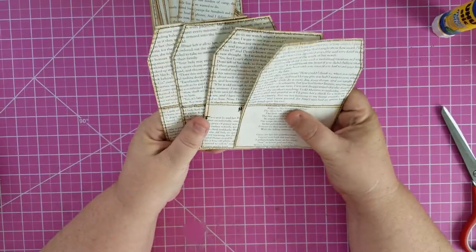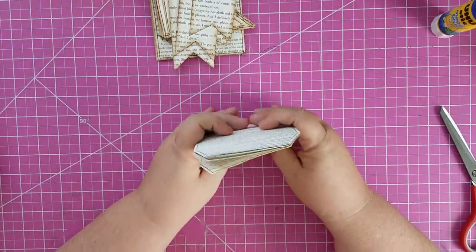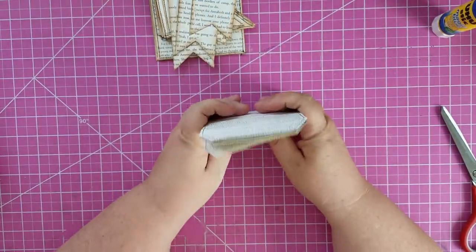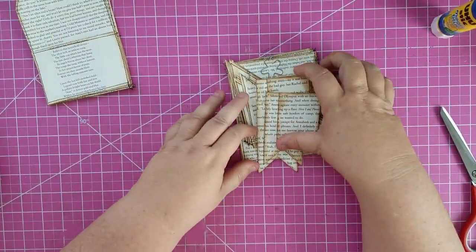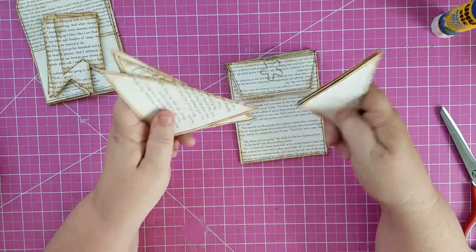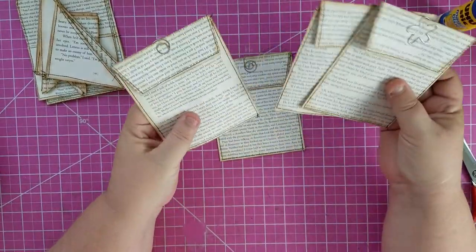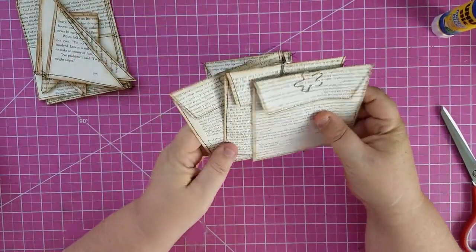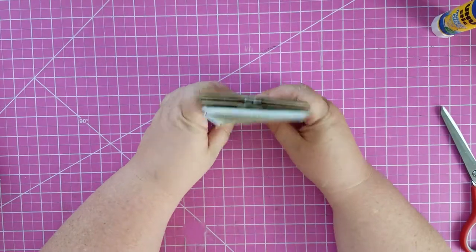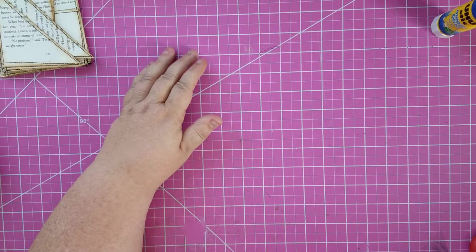So we have four of these. What I've pulled is these that we just made, and then the book page ones from the last video. So I have four banners, and then we did the two different size corner pockets — four large ones and four small ones. And then our big pockets that I finished up, and I've got four of those. So that's my book page ephemera — four different things. Now let's pull my bin in and go through it.